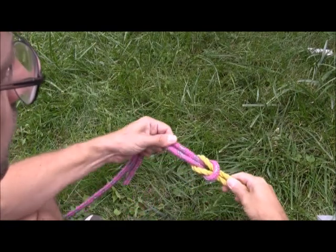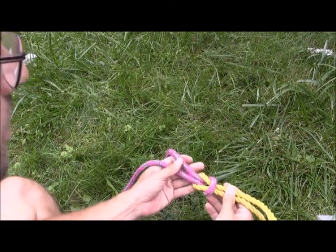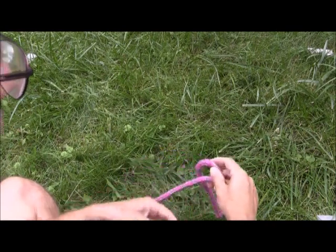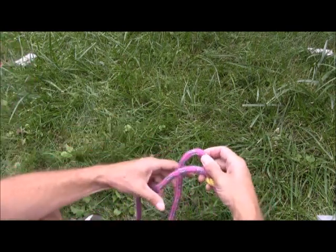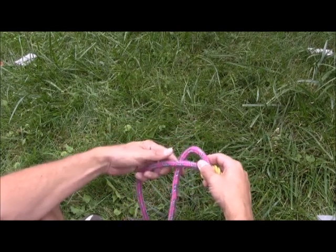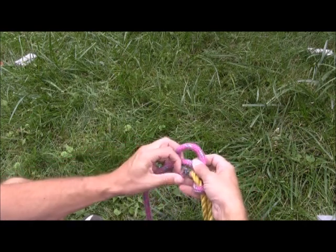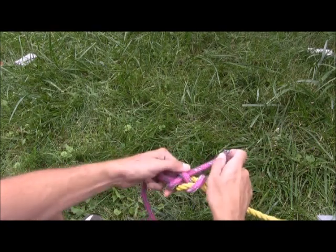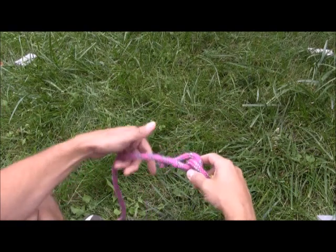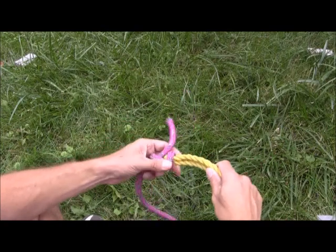This is the finished reef knot or square knot. Now I want to show you something we will use on many of the knots we're going to tie — a way to secure the knot. Typically we'll use one, two, or three half hitches to secure a knot. To make a half hitch, take the working end of the rope, wrap it around the standing part of the rope, create a little hole, and pass it through that hole. That's a single half hitch — that's what we'll often use to secure a knot.